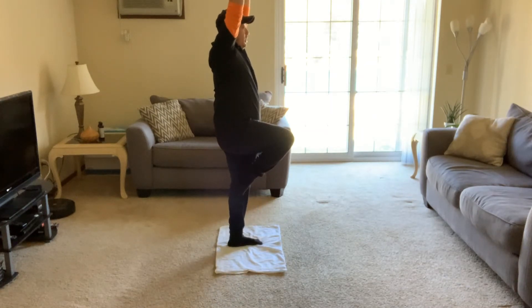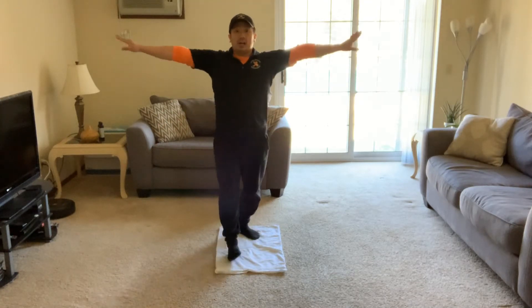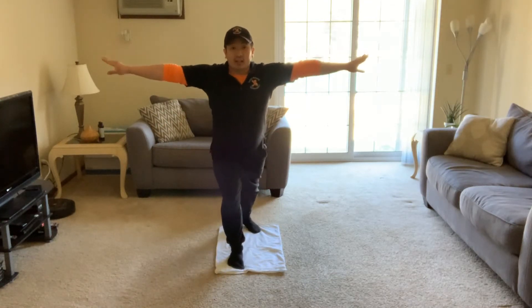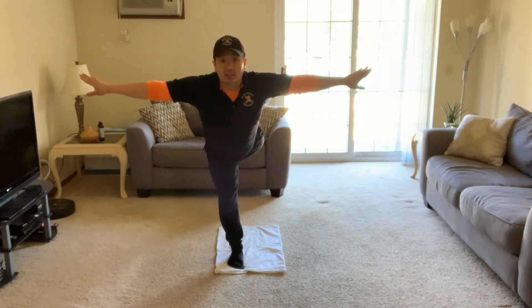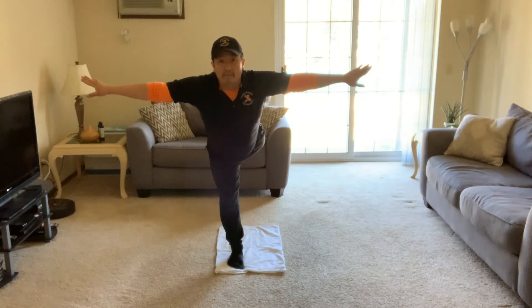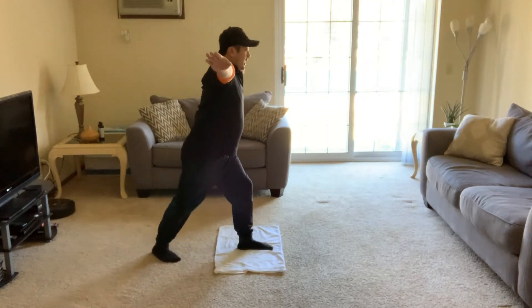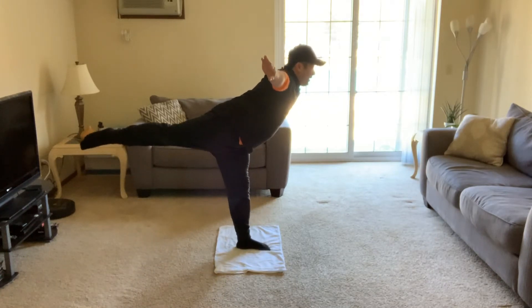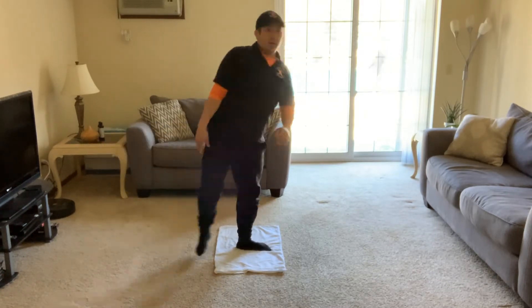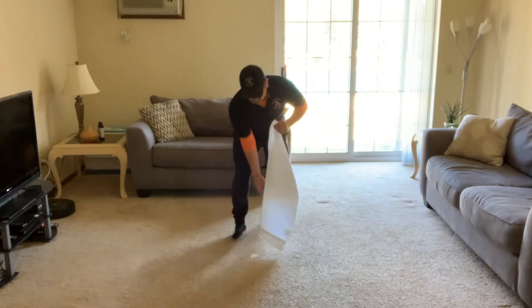Do you remember what the scale looks like? Arms to the side first, lift your leg right behind you, and let's count to five — one, two, three, four, five. I'm gonna show you from the side — arms to the side and lift, and one, two, three, four, five.